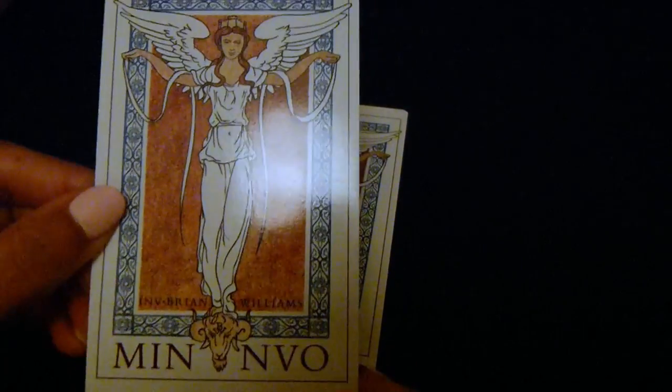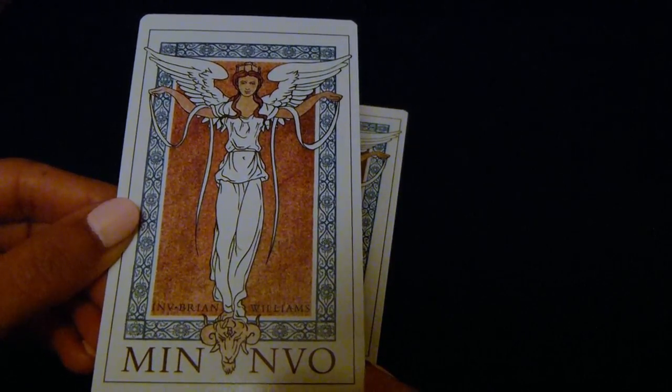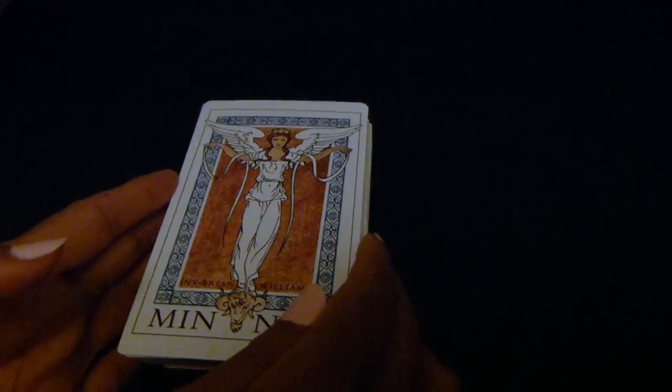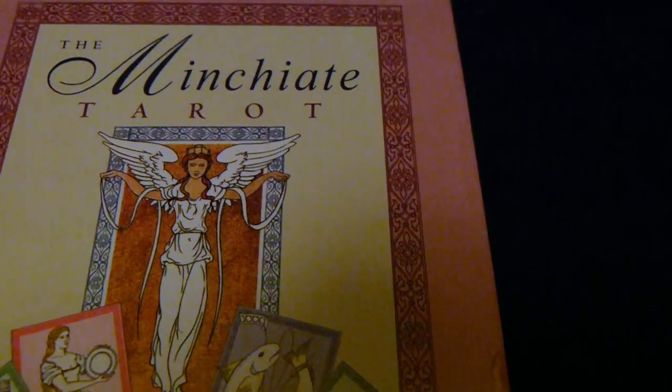This is the back of it for those of you who are interested. Just before I go on, I want to mention that 'Minchia' is an Italian word that basically refers to the penis — it's a swear word — and 'Minchiati' is a vulgar term used in the south of Italy, like in Sicily. It's interesting that this deck has that name; I'm not entirely sure of the origins, but one could google it.